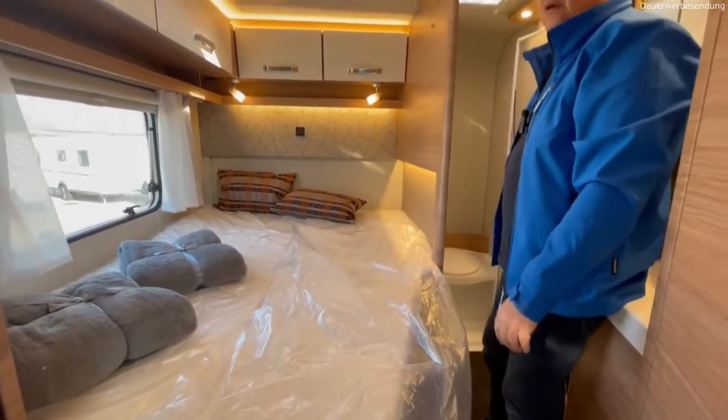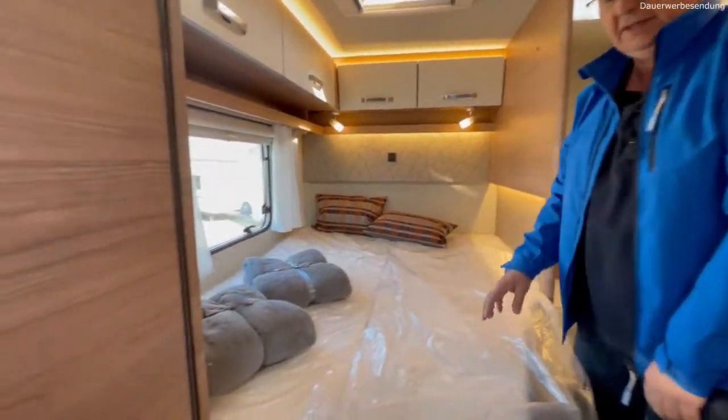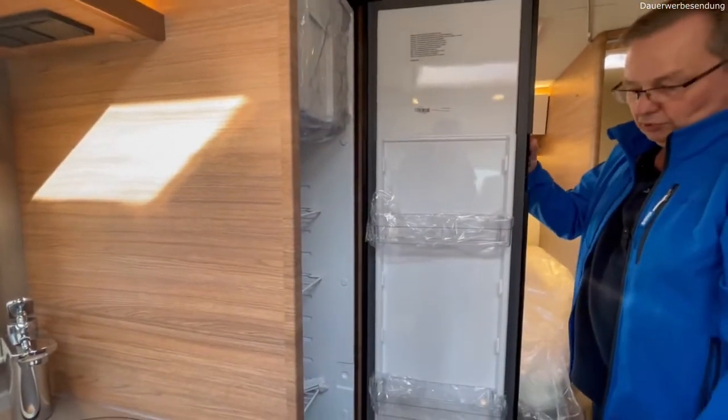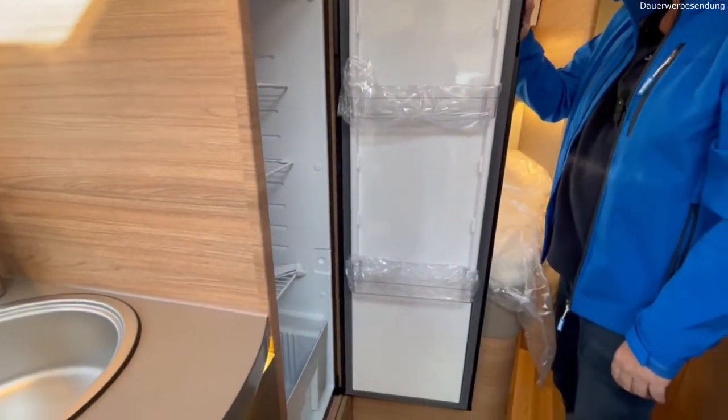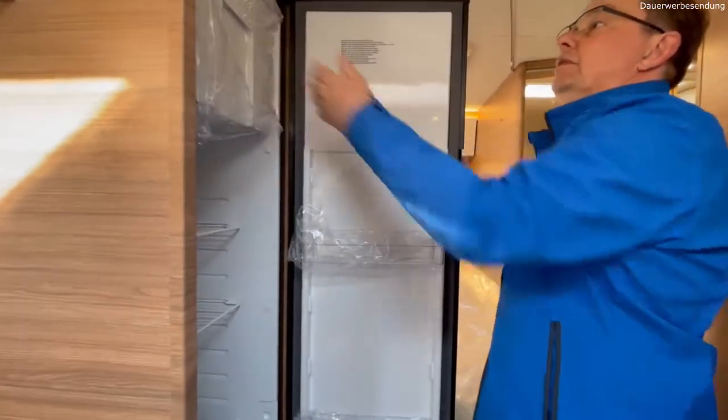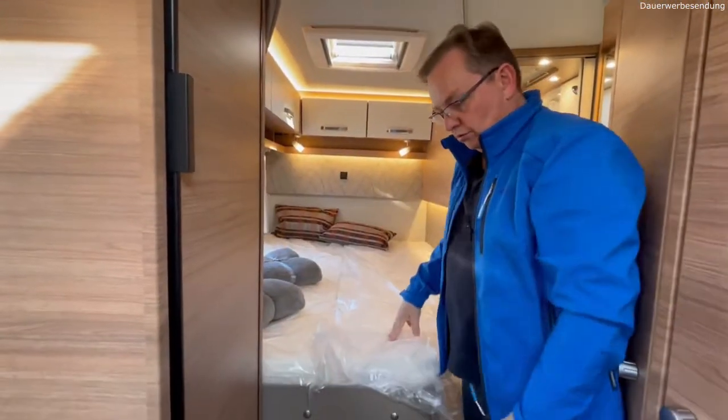Kühlschrank, rechte Seite, großer Kühlschrank, schmale Bauart, automatische Umschaltung drin – alles was man braucht. Hier ein Fach separat oben, unten nochmal ein Fach drin.